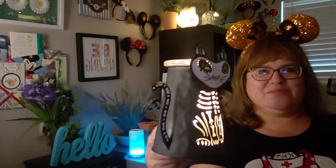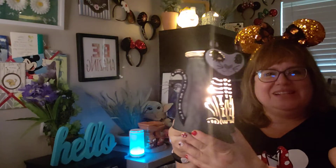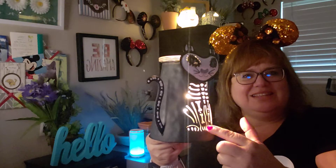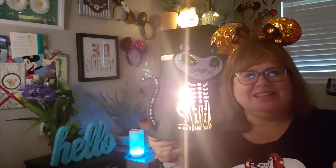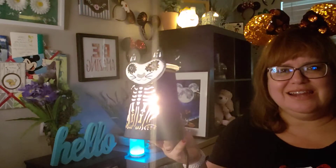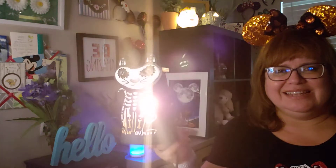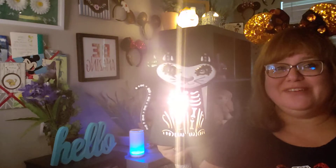It's so cool. So bright though. I'll turn it a little bit sideways so you can get the gist of it. Look at the detail in the skeleton, the kitty skeleton there. So nice. I'm super glad I got this. It looks really cool out there with all my Halloween stuff.